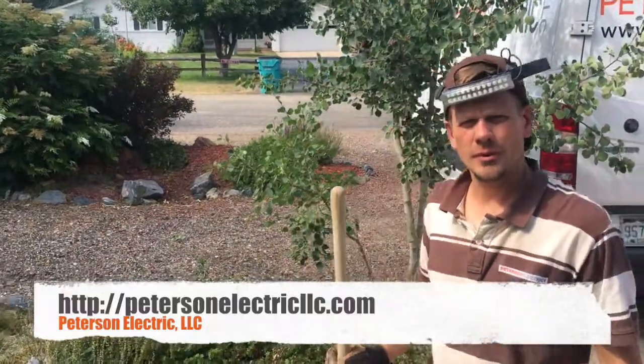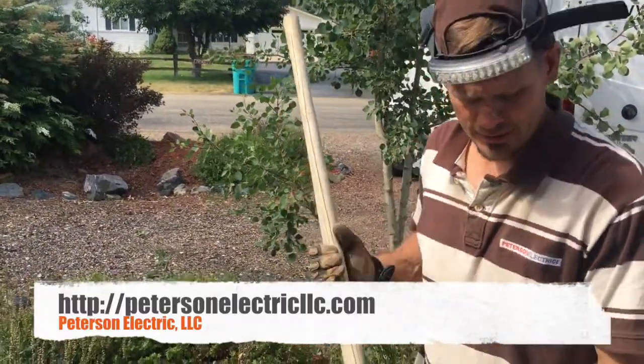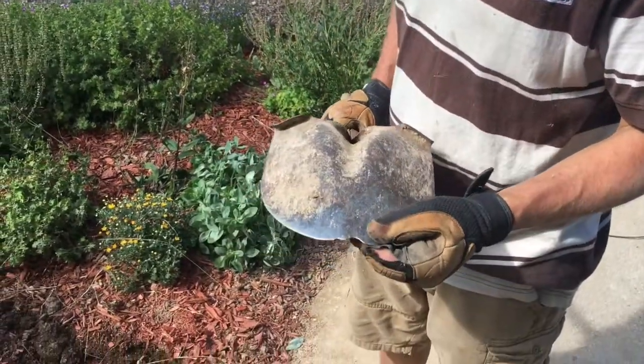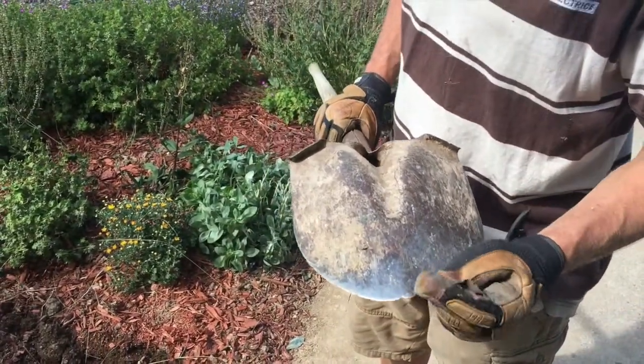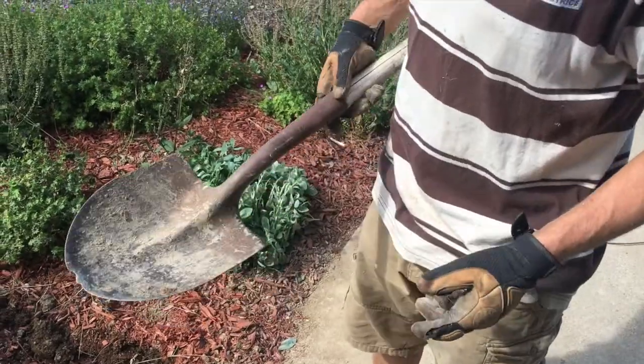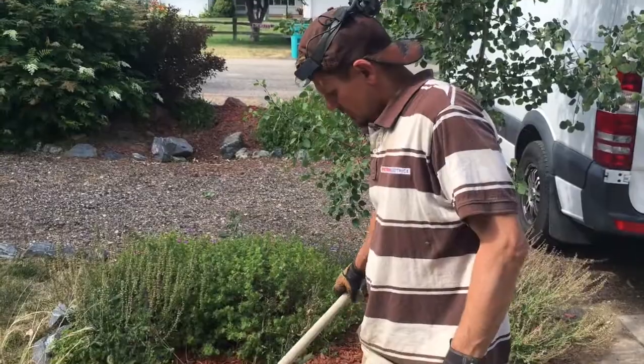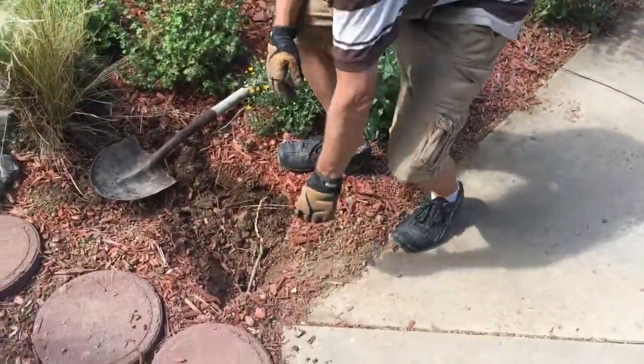Hey guys, Joshua Peterson Electric here. I have a customer who was digging on Saturday and her shovel arced — she just saw a flash and everything went out in the basement. I want to show you how this actually happened.